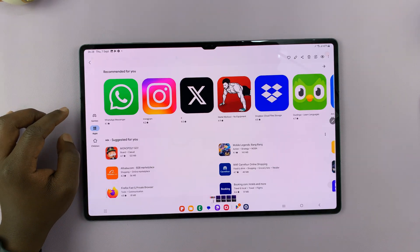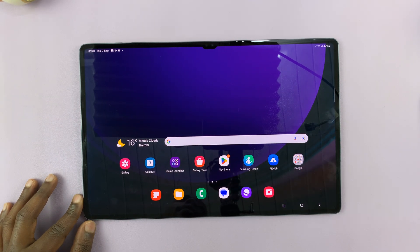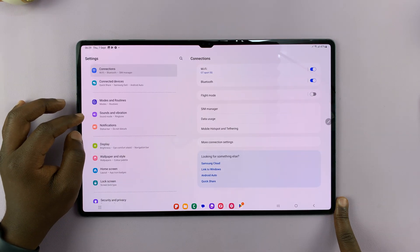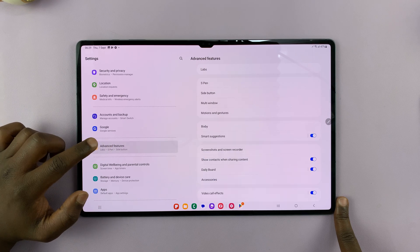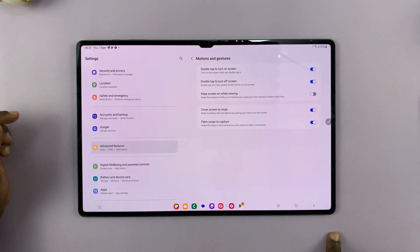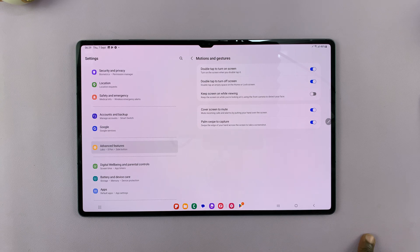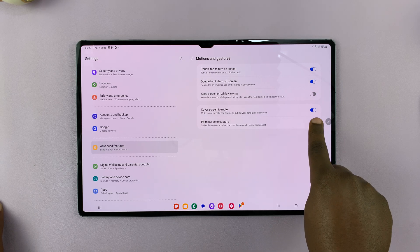Let's go to the gallery — there's our just-taken screenshot. Now, to be able to take those palm swipe screenshots, that option has to be enabled in the settings. For me, it came enabled by default on my Galaxy tablet. In case yours is not enabled, go to Settings, scroll down to Advanced Features, tap on that, and under Advanced Features you should see Motions and Gestures. Tap on that, and you have the Palm Swipe to Capture option. If it's disabled, swiping your palm will not do anything, so make sure this option is enabled.